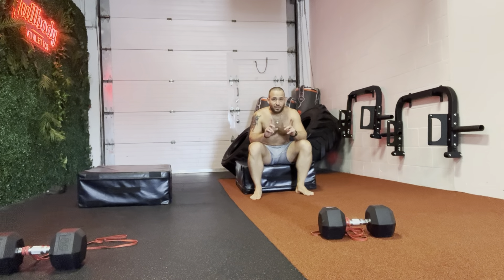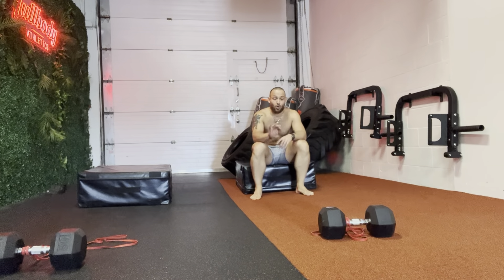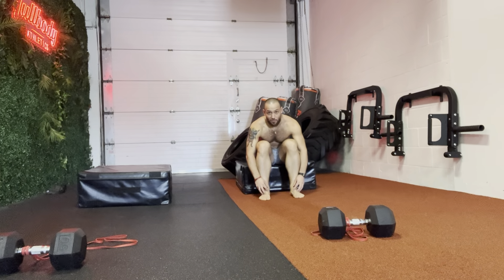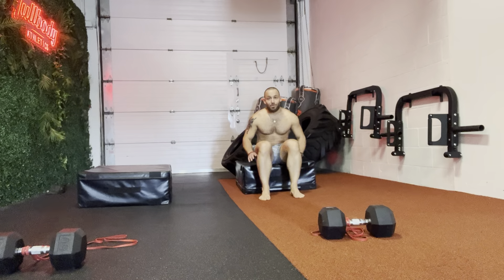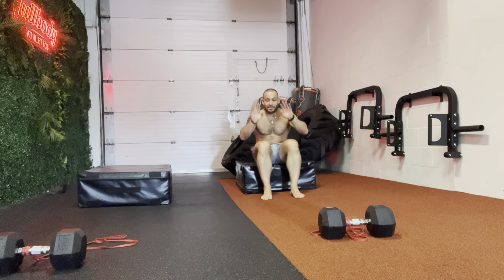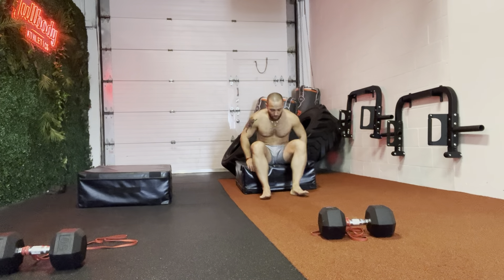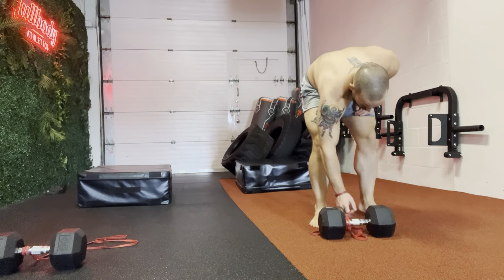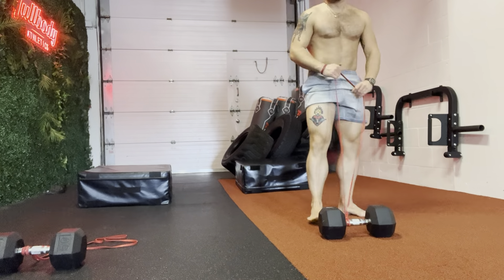The only difference is that you're gonna wrap a cable elastic around the dumbbell, and you're gonna wrap the elastic around your feet. You can also do this exercise on a cable machine if you have good straps, which is also very good.